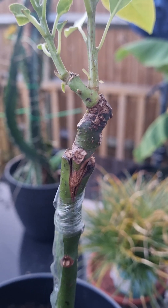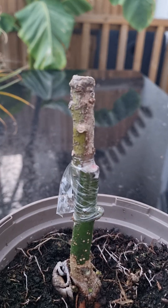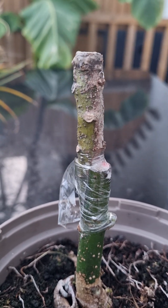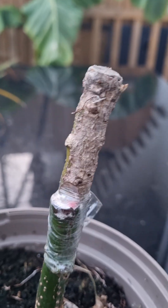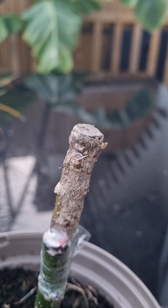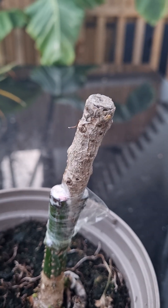As you can see, that's come alive. There were two scions, or three actually, but one of them was completely rotten. Here's the other one, and I do believe there's a little shoot just beginning to break out of that one as well, so I think I'm going to end up with two Reed avocado scions.